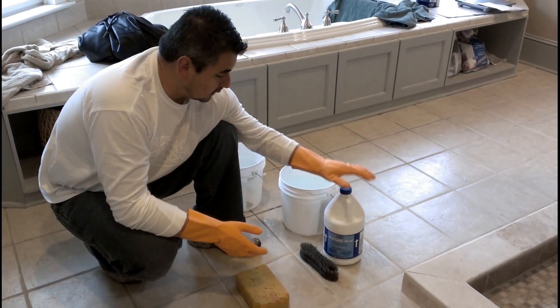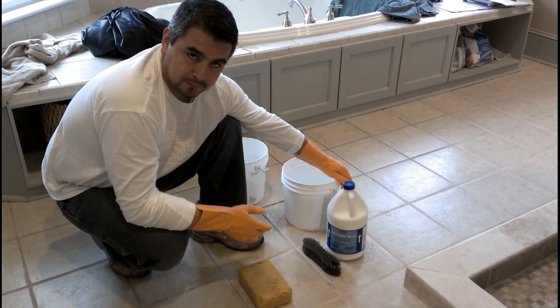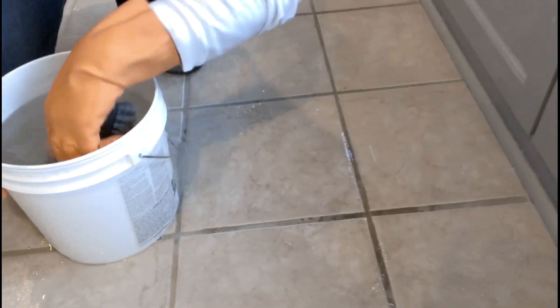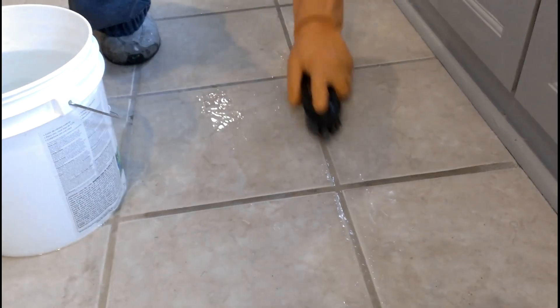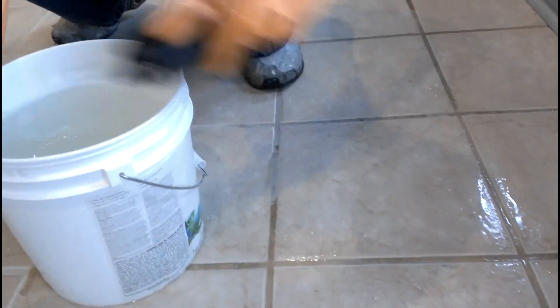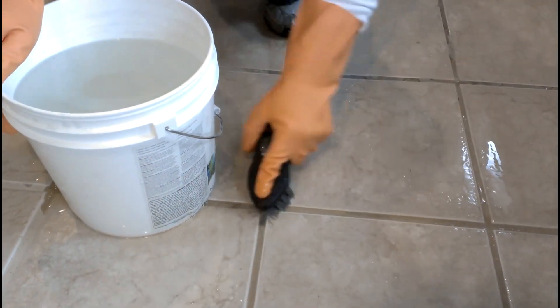I'll show you how it works. It's one part muriatic acid and ten parts water — that's all you need. I'm just going to apply a little bit over here.